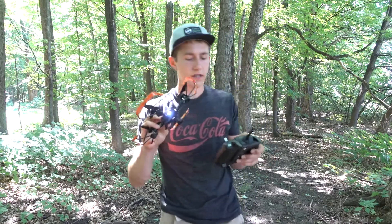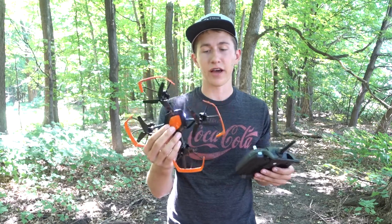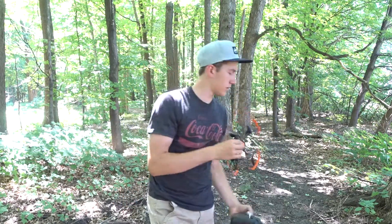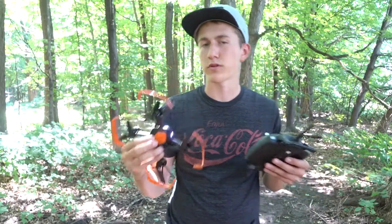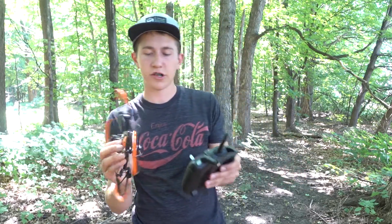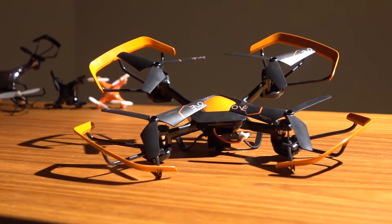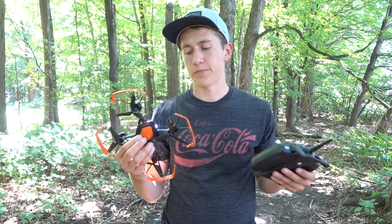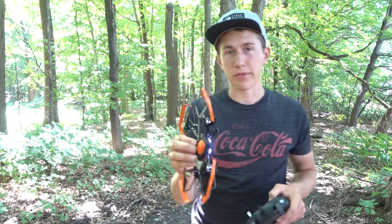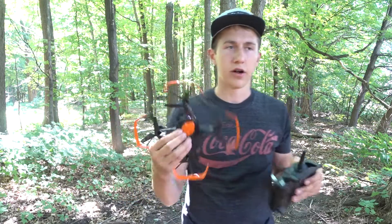All right, so that is the Protocol Dronium One — really, really fun to fly. I kind of like the bigger size. When it gets down to the teeny tiny ones, it's difficult to fly out here, but this is sort of a real-world review of how it works. I haven't seen the flight footage yet, but I think it's going to look pretty good. The quality on all of these nano drone cameras is not really great, but we'll have to wait until we get back to the studio to compare them.